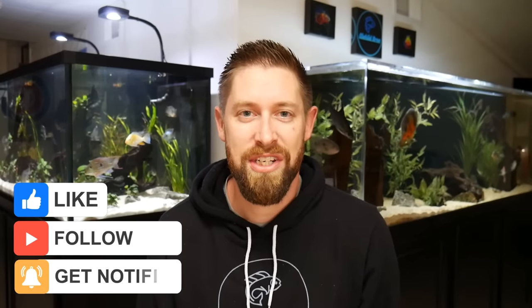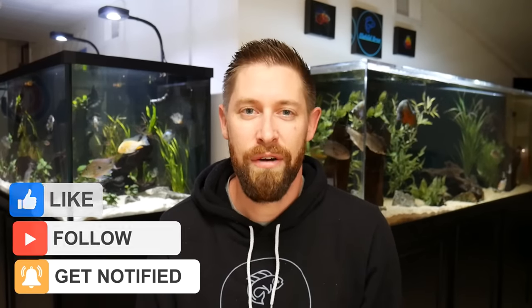If you have any questions, leave those down in the comment section below. Hope you found this information helpful. Thanks for watching, and we'll see you next time.